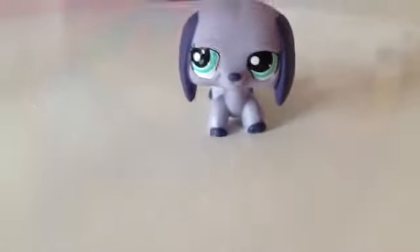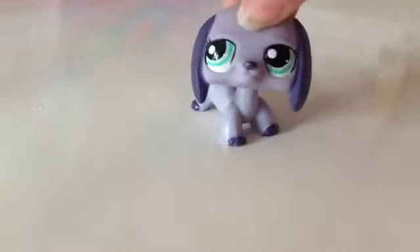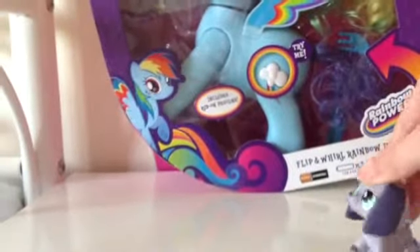Okay guys, she's gone now. Sorry about that noise — today I am going to be opening the Rainbow Dash Flip and Whirl! Yes, the Rainbow Dash Flip and Whirl. I'll just pick my camera up.